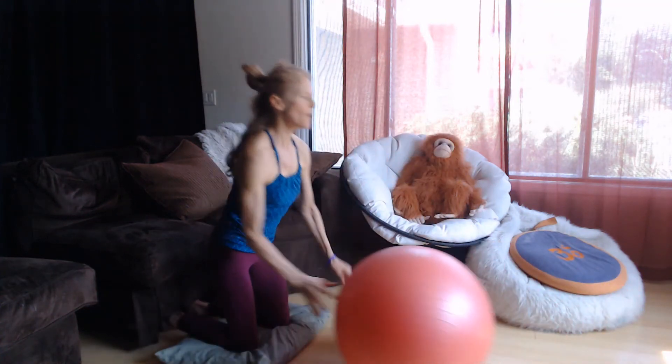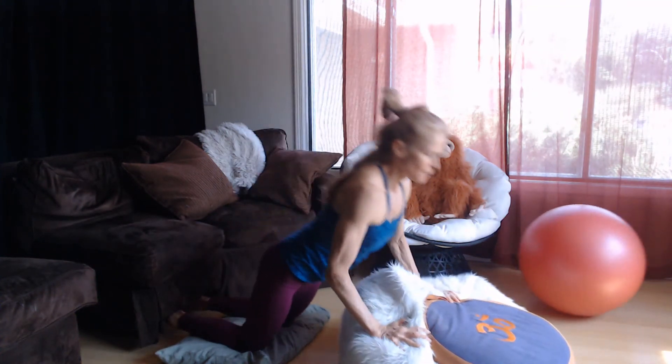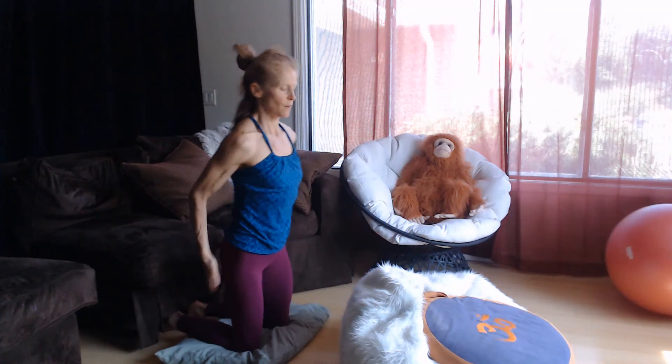If you don't have a ball, you can use something like this — go down into it and push off. Down, push off.